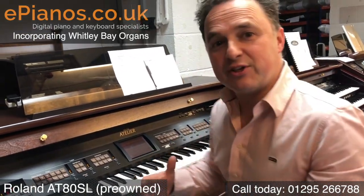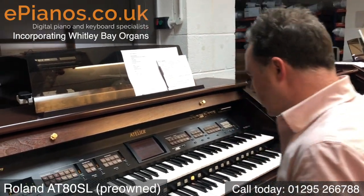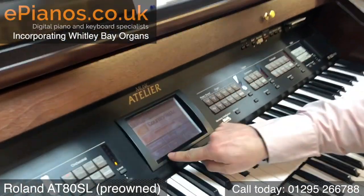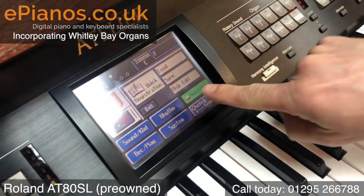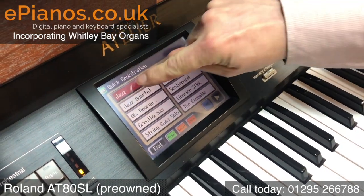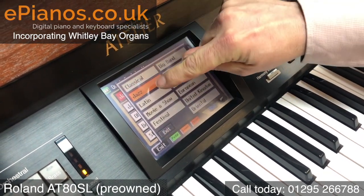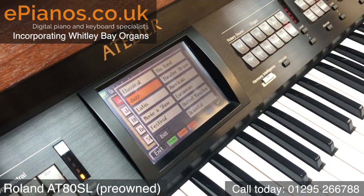There are features on the instrument that make it much easier to use. One of the ones I like is, from the main screen, if we exit back, we've got a thing called Registration — and this has a section called Quick Registration. When I choose that, there are categories: we have Classical, Jazz, Movie and Show, European. I'm just going to focus on two of those categories.